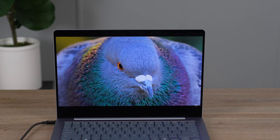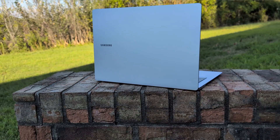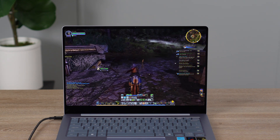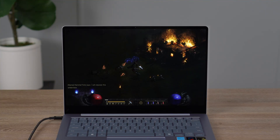Today I'm reviewing one of my favorite laptops I've ever used — the Snapdragon X Elite version of the Samsung Galaxy Book 4 Edge. This laptop has a lot of exciting things, like the battery life and a gorgeous screen, but there are also a few compromises we have to talk about. So let's get right into it and review the Samsung Galaxy Book 4 Edge.